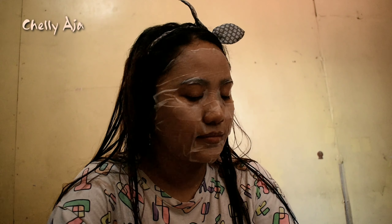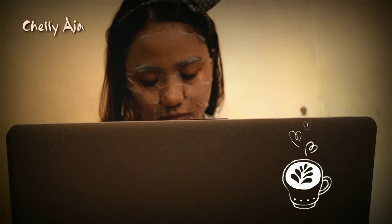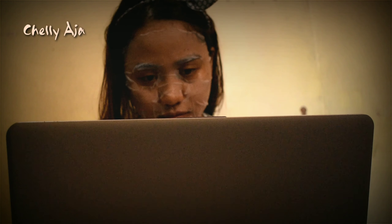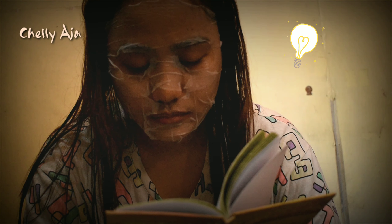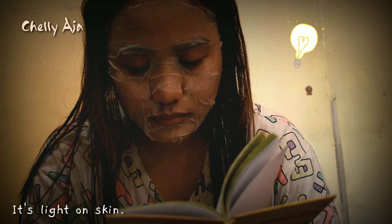Let the product stay on your face for 20 to 30 minutes. You can do something while it's on your face. Don't worry, because this mask is lighter than other masks.